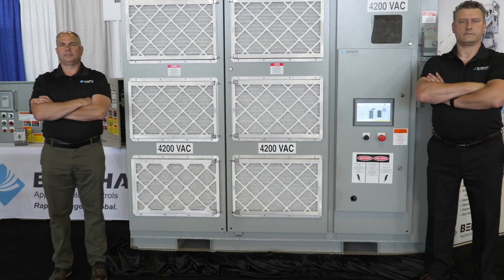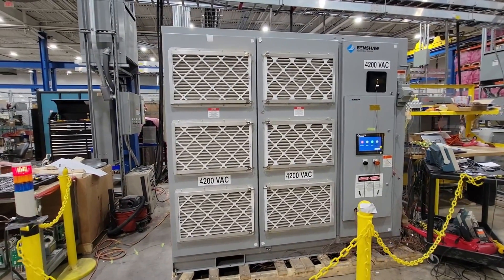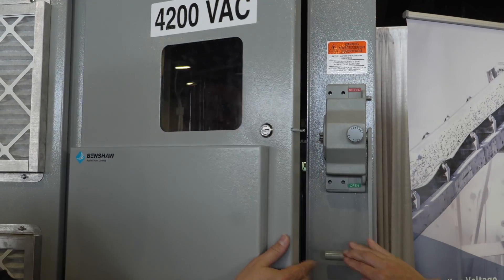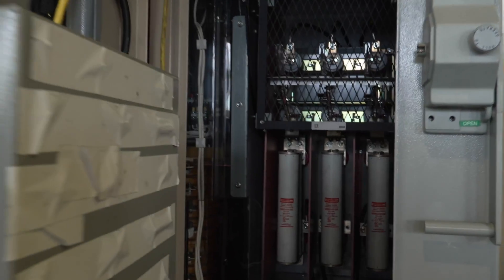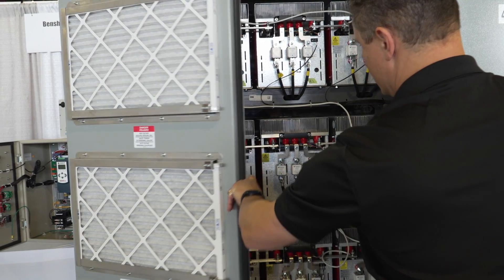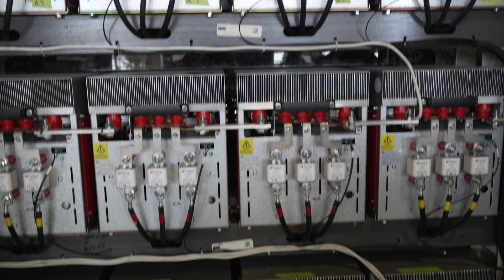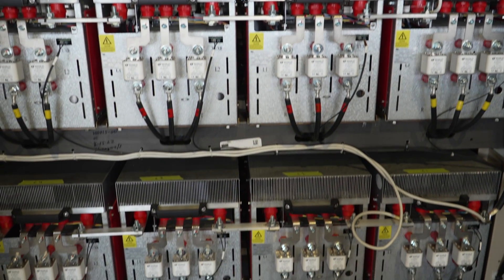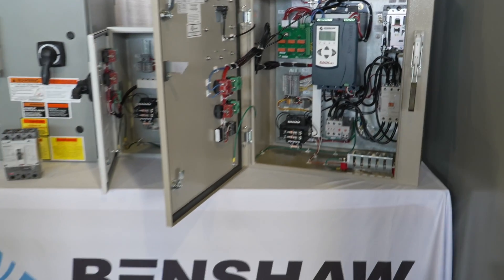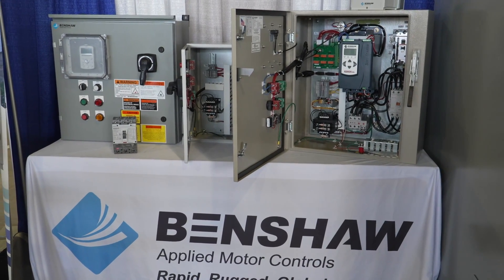The MVH2 is a fully integrated drive. It has a disconnect on the front end, a contactor to disconnect the drive in case of a fault condition, and a very compact design with a fully integrated transformer and power section. It fits easily into spaces with limited room and can be matched with all of our other products — soft starts, gear bus systems — into a fully integrated package with a disconnect.